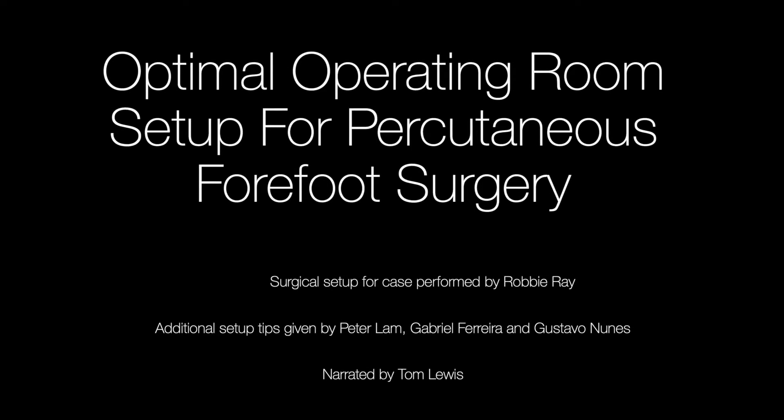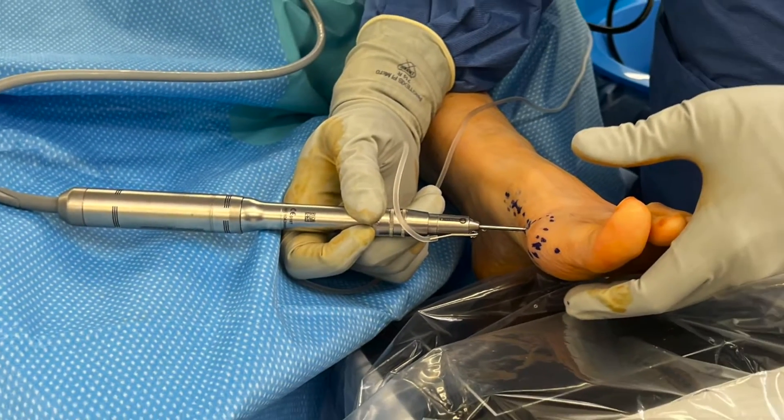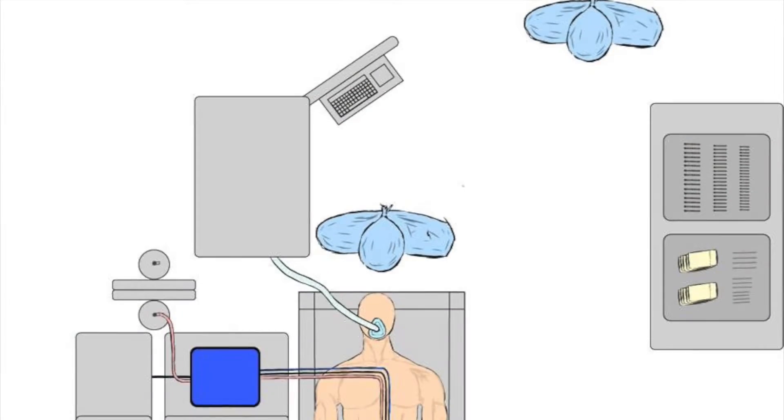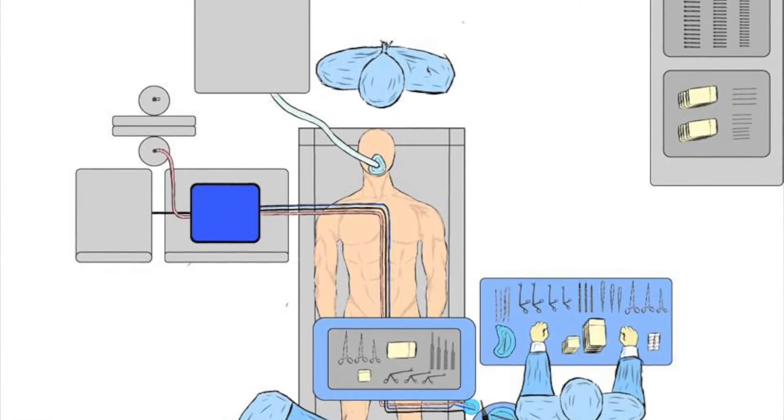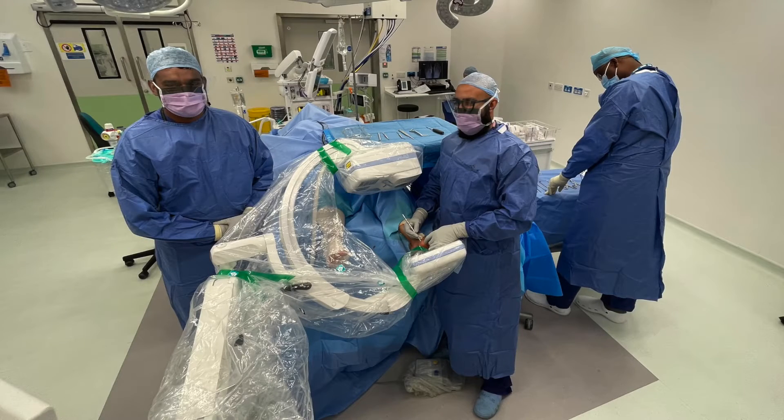Thank you for your interest in our instructional video on the optimal operating room setup for performing percutaneous forefoot surgery. The setup of the operating room or theatre for orthopaedic surgical procedures is essential for the safety of the patient, surgical team and patient outcomes. Correct positioning of the surgeon facilitates better economy of movement and ergonomics, reducing discomfort and fatigue which may contribute to surgical errors.